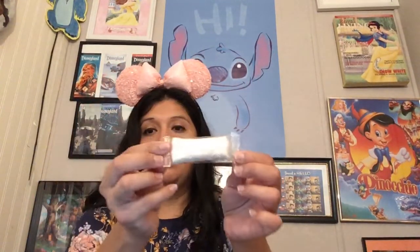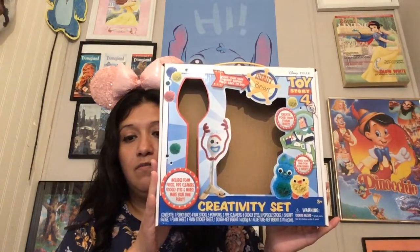For the fun part next comes the dough — they call it just 'dough' on the packaging. Then there's the sticker. And I should probably get my scissors instead of trying to open things with my hands. Have any of you guys seen this Toy Story 4 creativity set at your Target? Our Target was limited on the amount they had.